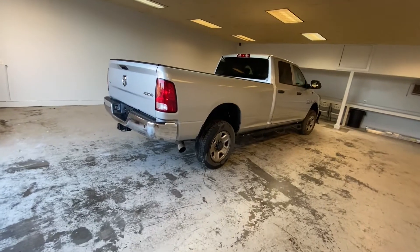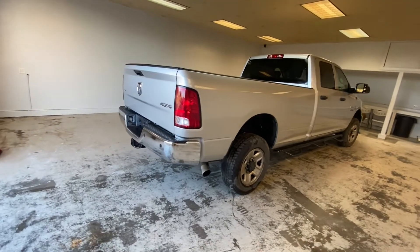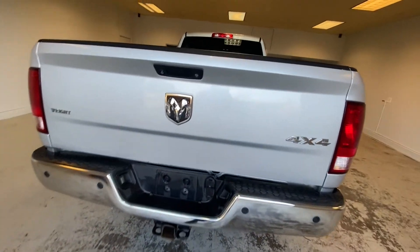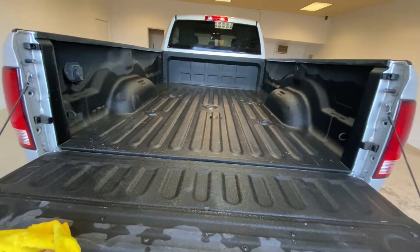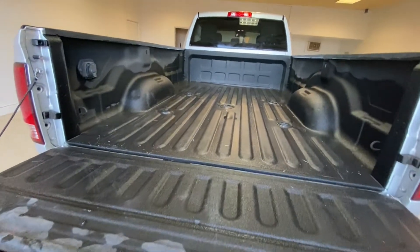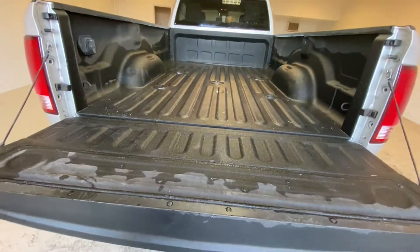The truck is all clean. This one comes with an eight-foot bed — if you build the truck with a lift and some big wheels, this thing is gonna be a monster. I like how it has a bed liner inside with no scratches, no damage. It looks like they almost didn't use this bed — it's really clean inside, just a little bit of dirt.